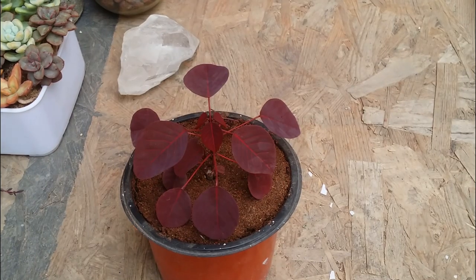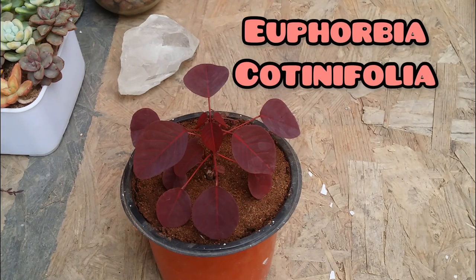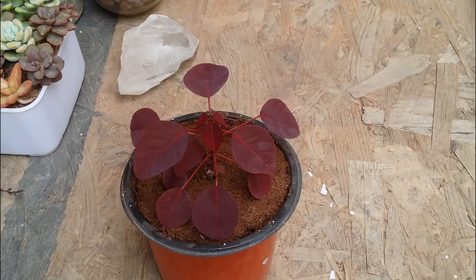Hi guys, welcome back to my channel Lush Foliage. In today's video we are going to be talking about an extremely beautiful plant called the Euphorbia cotinifolia. Now, even though the name says Euphorbia, its requirements and growing conditions are completely different from a succulent.